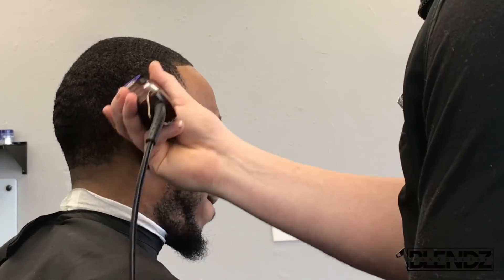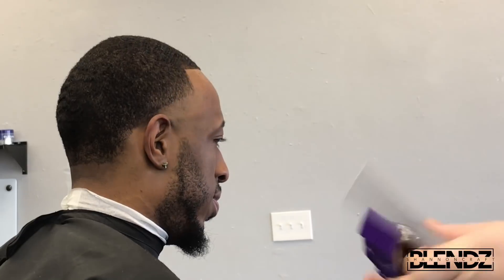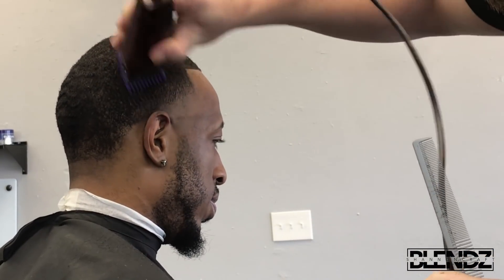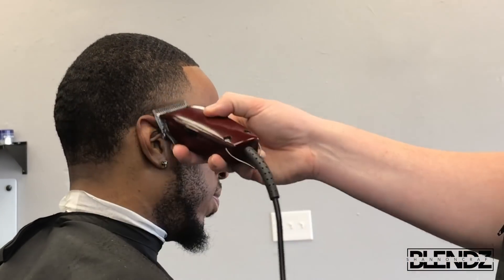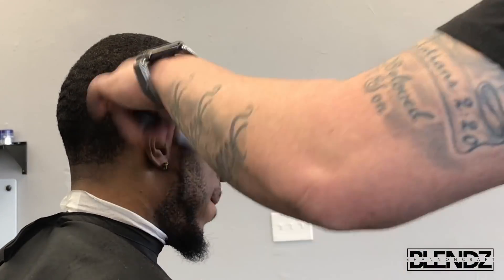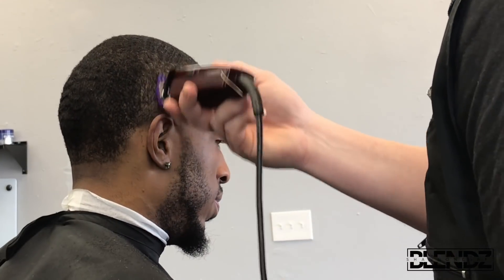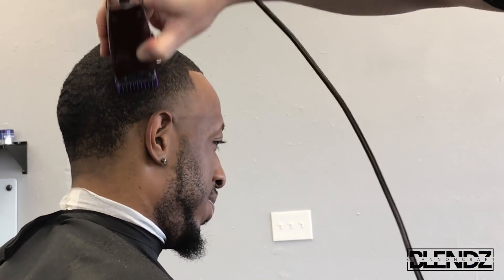Now we're doing the other side just like the first. I started with my open blade working my way down, closing it until I got to my first guideline, then went into the number one open, went down, then up. I put on the 1/16th guard and did the same thing — working my way up, taking that line out, going in different directions, then removing the guard. It's just the whole process over again.